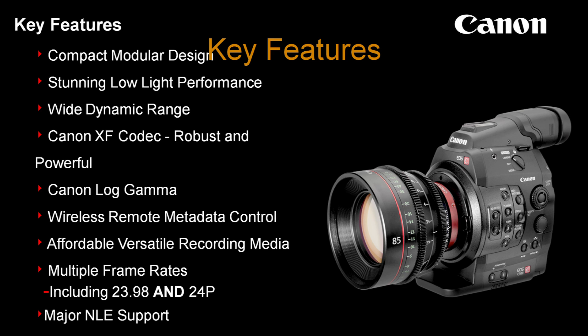Though I should mention, straight 24 wasn't used in any of these films. And there's major NLE support — different NLE systems were used on every one of these films. All three major platforms — Adobe, Apple, and Avid — have all been used in the films that you're going to see.